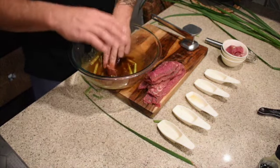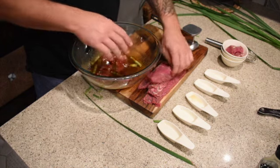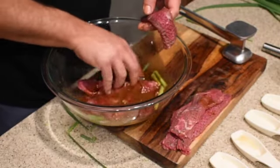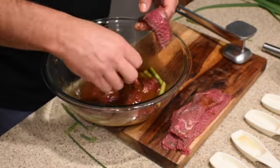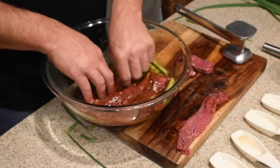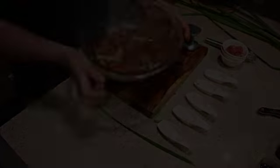I want to dip each one in individually just to make sure they get completely coated. Sometimes if you throw them all in at once, some pieces stick together and don't get marinated. We're gonna let this sit for about 20 to 30 minutes. Since it's not a really big piece of meat, you don't need to let it sit too long. Then we'll get these skewered and throw them on the grill.